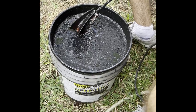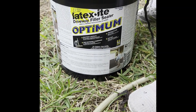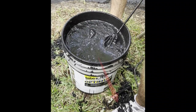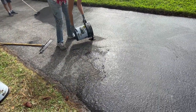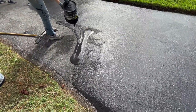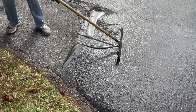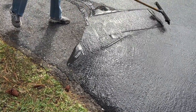Now take out your resurfacer and mix it up — this is when the drill comes in handy. We used the latex high-optimum driveway filler sealer. My nephew is mixing it up here, and yes, he got it all over his sneakers — thankfully his work sneakers. Start at one end of the driveway and as you go down you'll get the wet edge, then push it forward and backwards.